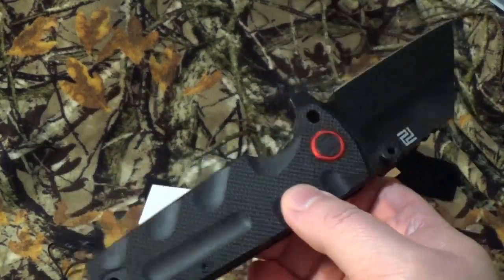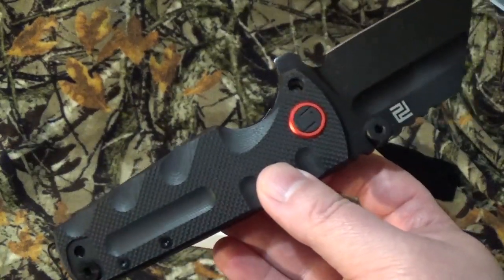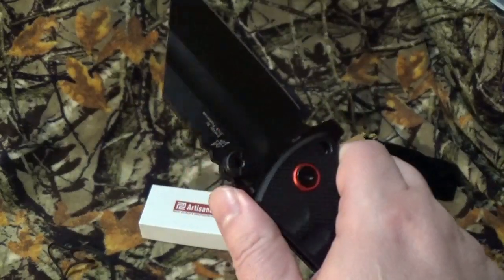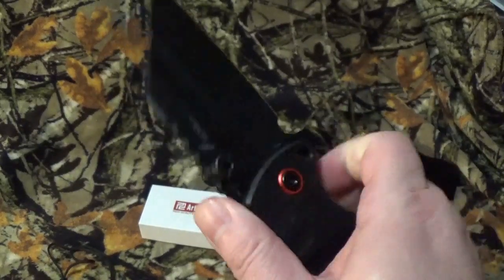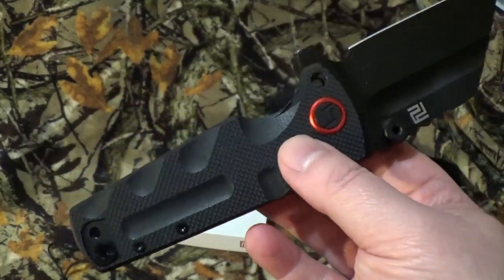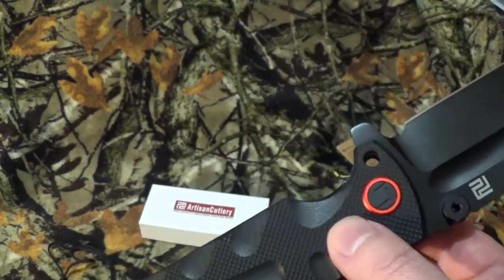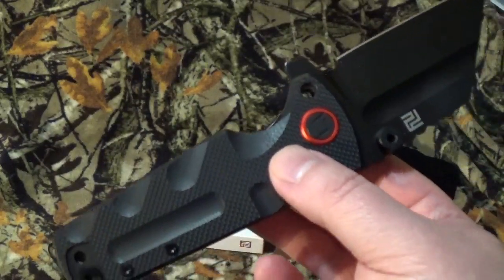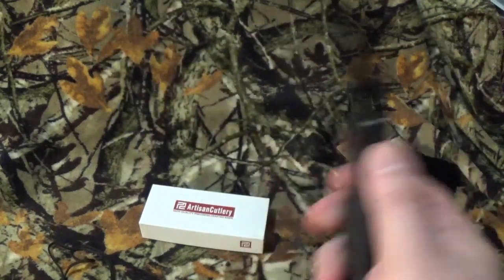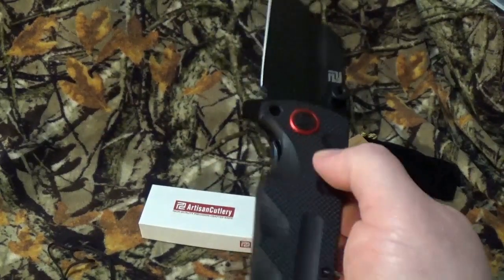Here we go with the stats and the fun stuff. It's got an overall length of about 8.86 inches — massive. I probably should have paid closer attention to the specs before I bought it, but I was really enamored with the black on black and the red pivot rings. The blade is about 3.85 inches and the closed length is about 5.02 inches. Depending on what you wear, like shorts, this is going to keep slapping your leg when you move.